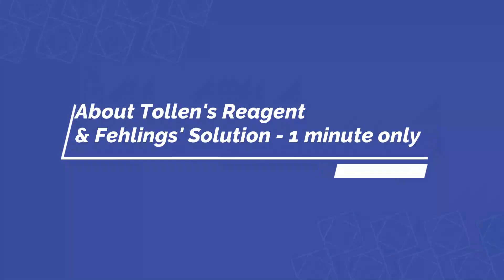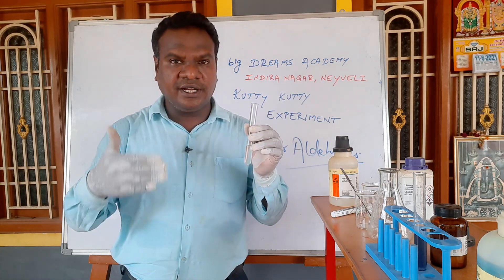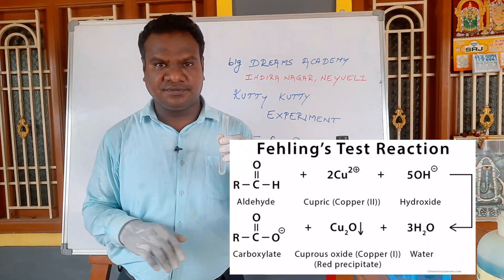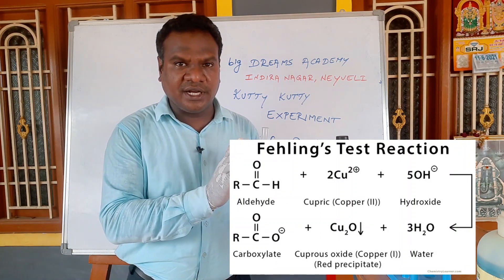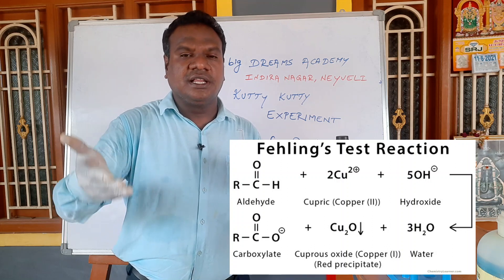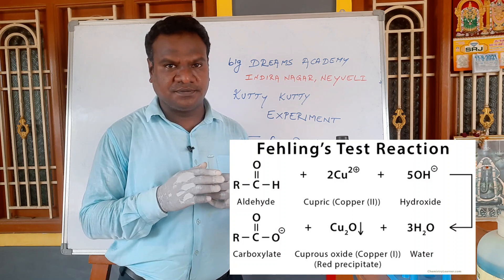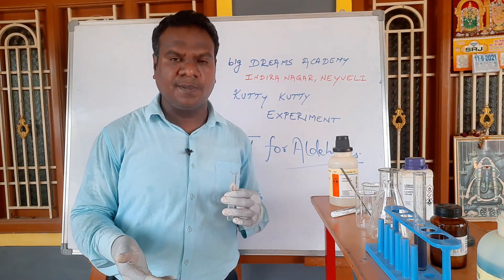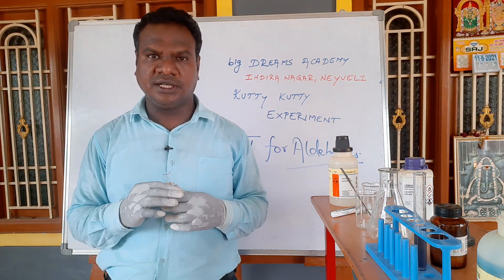Tollens reagent and Fehling solution are mild oxidizing agents. Tollens reagent and Fehling solution oxidize the aldehyde to an acid. The Tollens reagent and Fehling solution themselves are reduced — to silver and cuprous oxide respectively. Ketones will not reduce Tollens or Fehling solution.